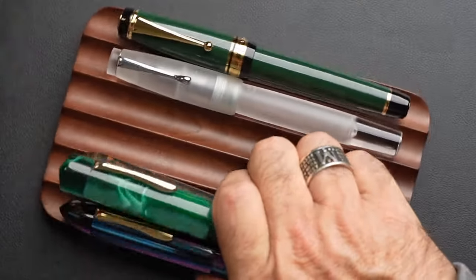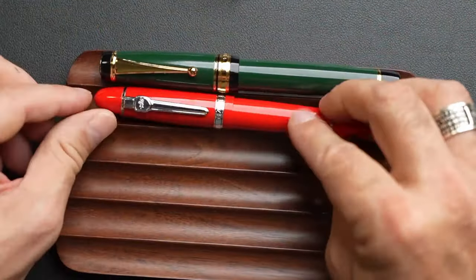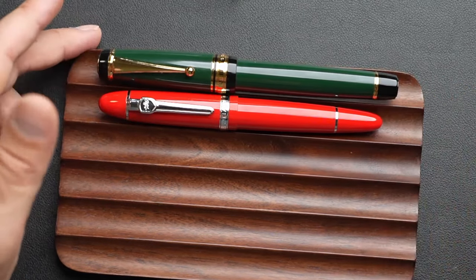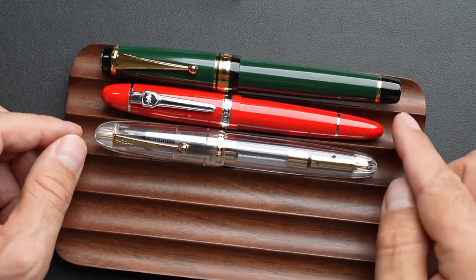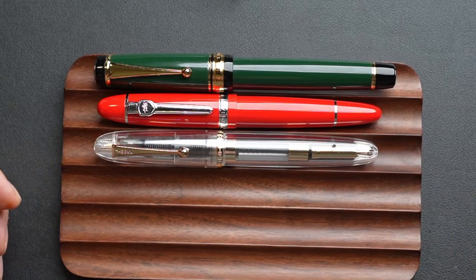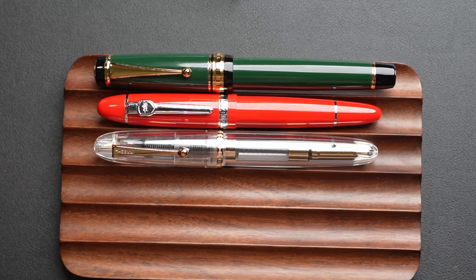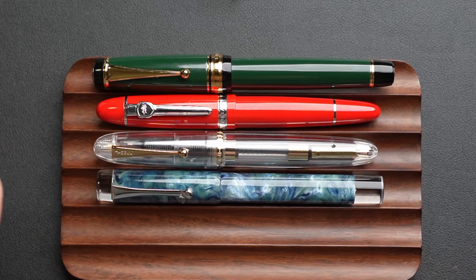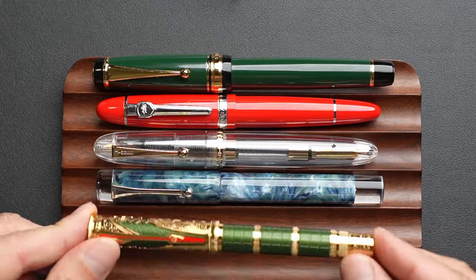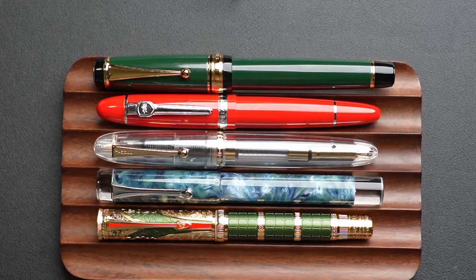If we remove those huge pens — compared to my original Jinhao 159, and to the new Jinhao 9019, you can see it's likely bigger. Compared to my Opus 88 Special Endless Edition — bigger. Compared to my Ongdian — much bigger as well.